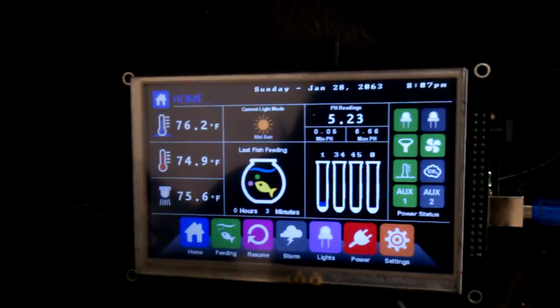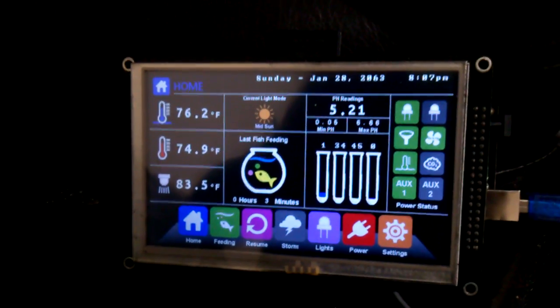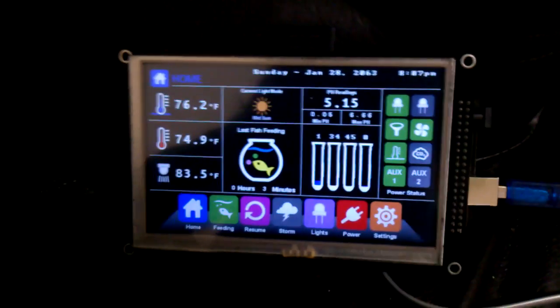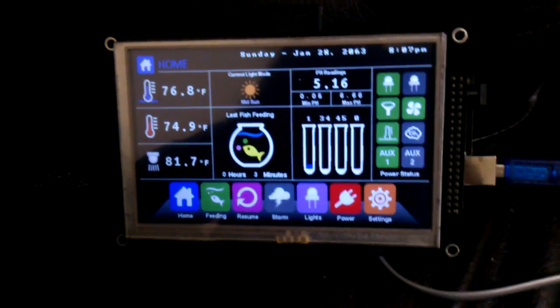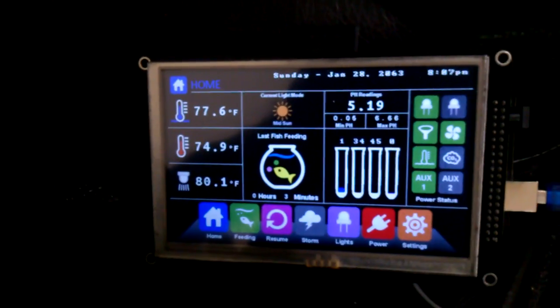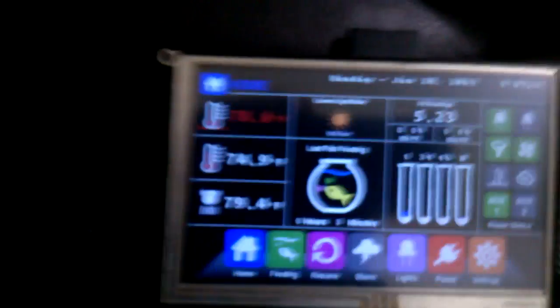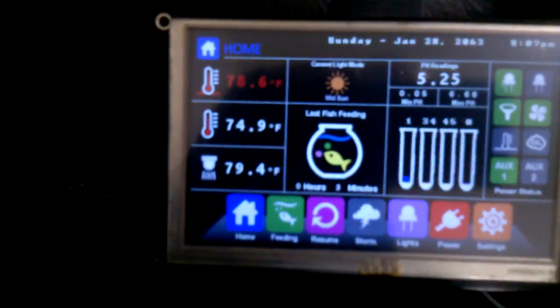I'll heat up the light here and our tank. You can see those are updating every five seconds for the temperature and three seconds for the pH. I'll set that alarm off and you'll hear this go — there, it just turned off because our temp went over 78 degrees. So that all works.